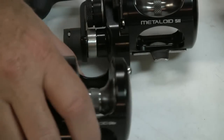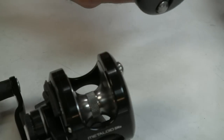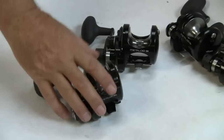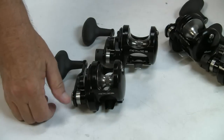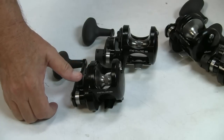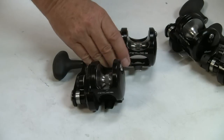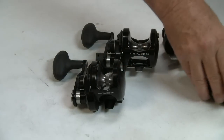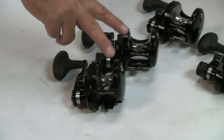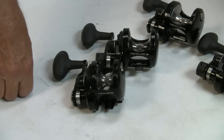Good pieces — no knocks whatsoever on these guys. Okuma did a wonderful job. The value — $189 for the five and the five narrow single speeds. When you go two speed, that price goes up just a little bit: $219 is where they currently sit. Frankly, these could be $300 reels in the marketplace today and they would be worth every penny. At $219, it's a no-brainer.